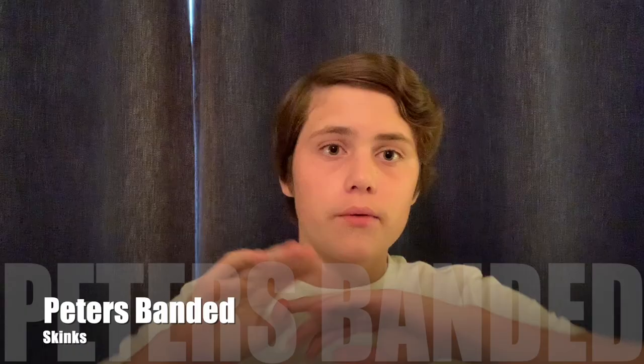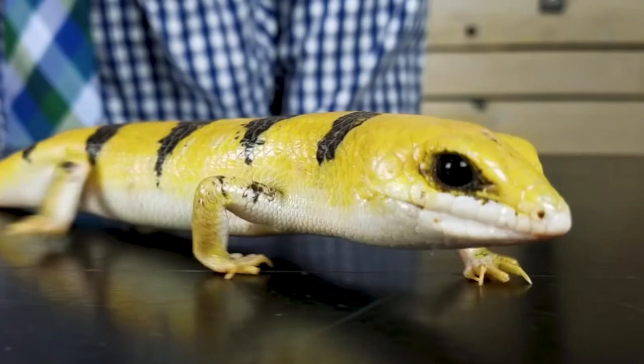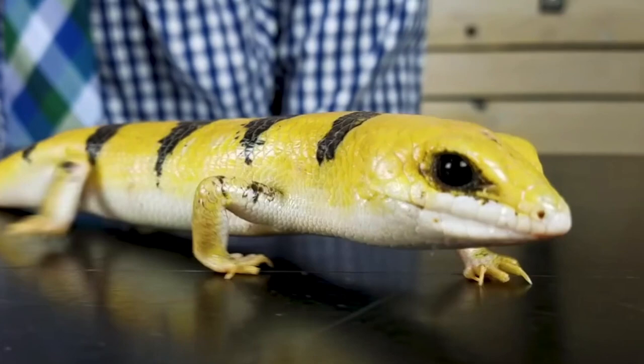Number three: Peter's Banded Skinks. These are amazing skinks. They are super tame — they don't try to run away from you that much. You can see in Clint's video right here, they're not moving very much, and that one is a wild caught Peter's Banded Skink. That's something I find really crazy because mostly wild caught things are pretty crazy — they're running all over the place — but these, not at all. I would say these are one of the most tame lizards out there. If you get a captive bred one, I can't even imagine how tame that would be.